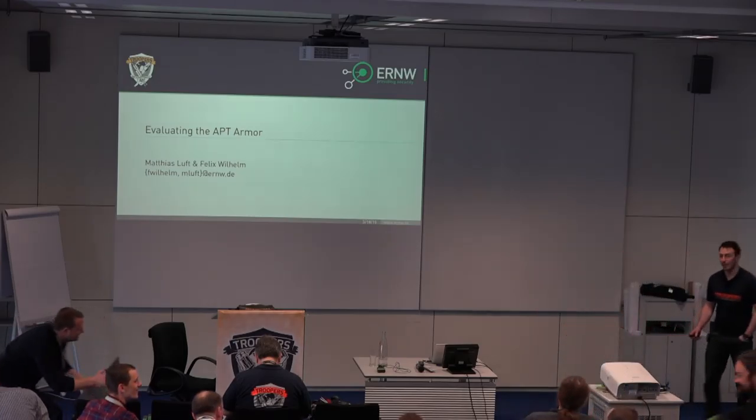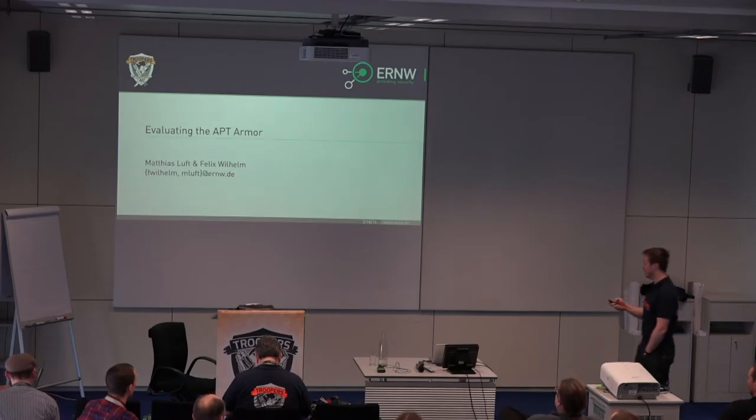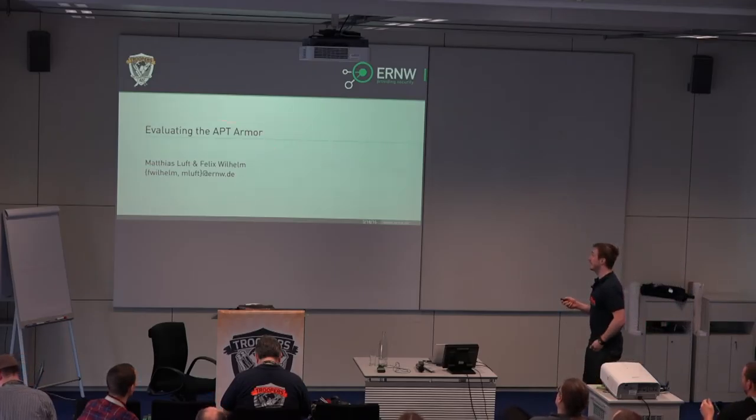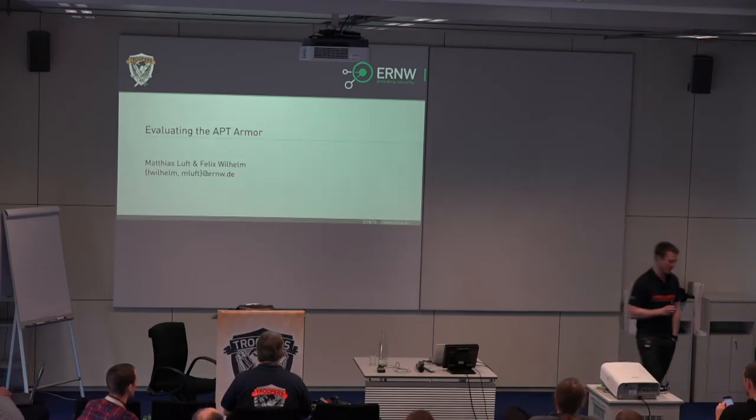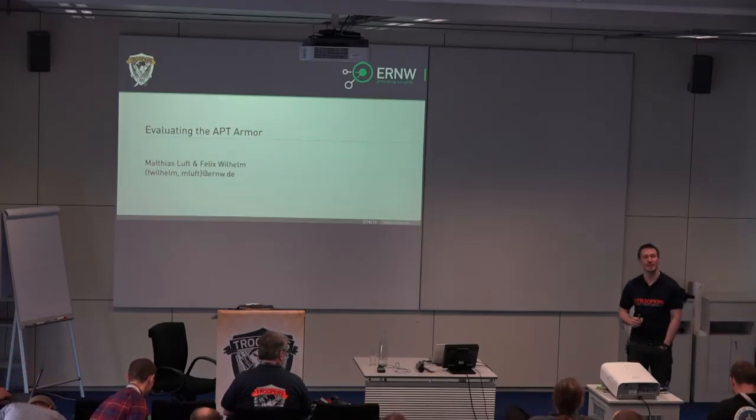Thanks, Eno, for the introduction. I don't have the full title on here — it was really long — and these slides, as Eno said, were compiled in several night shifts, at least the finishing touch.